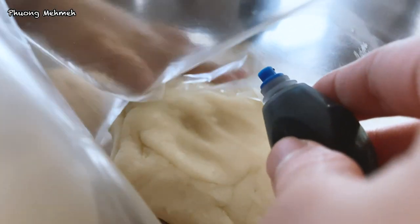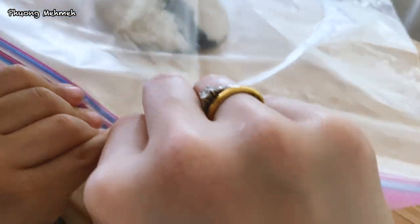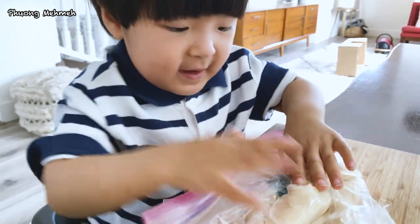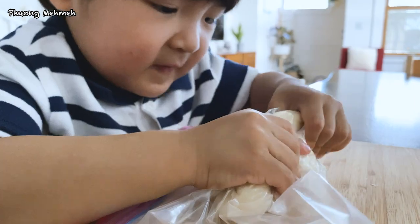Now is the fun part — adding some colors. To prevent mess and dirty hands, I'll put the dough into ziplock bags and add food coloring to it. It's time to involve your kids again. The mixing part is fun and easy. Just keep kneading until it becomes like this.